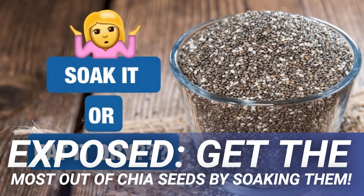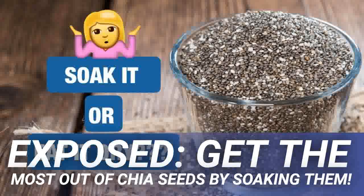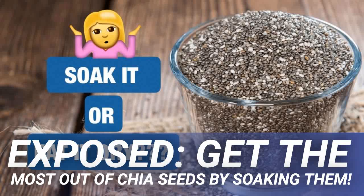ACE inhibitors are used synthetically to treat cardiovascular problems and high blood pressure by pharmaceuticals, but when soaked, the enzymes contained in chia seeds obtain this ACE inhibitor naturally. This goes towards getting a healthier heart and all the health benefits that go with it. Therefore, soaking your chia seeds is much more beneficial to your body than eating them dry from the packet.